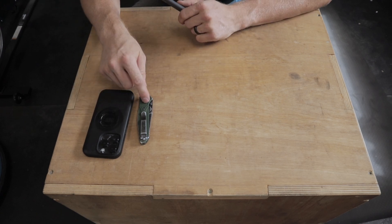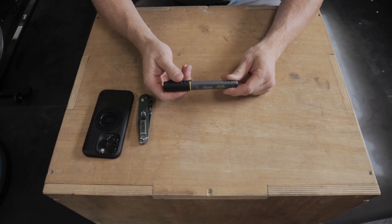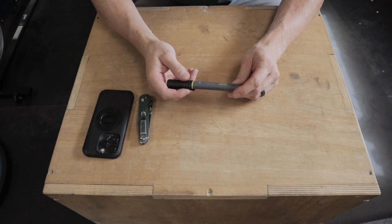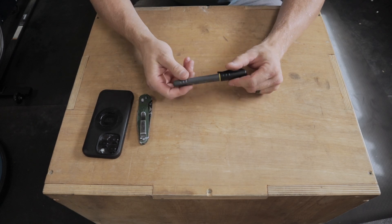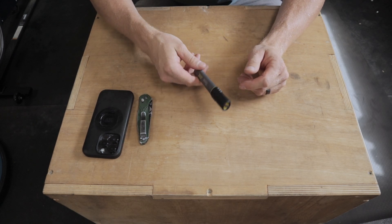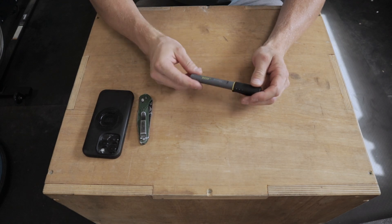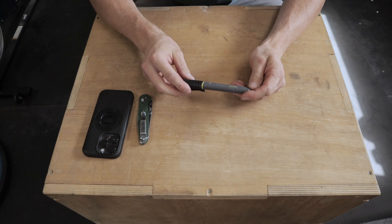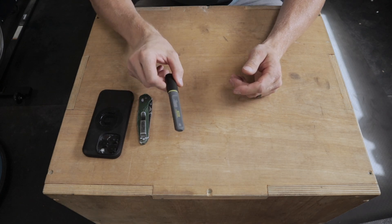Along with the phone and the Benchmade in the right pocket is a Sharpie marker. Whether it's this Sharpie Pro Series or just a regular Sharpie, I always keep some sort of permanent marker. When I'm out in the field if I need to mark something for somebody else to come by and see, or mark something for guys working on jobs with me, I'll have that in my pocket.